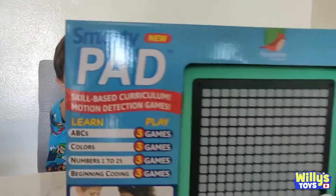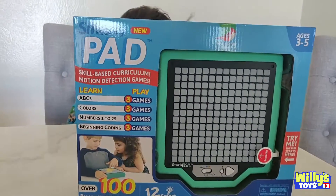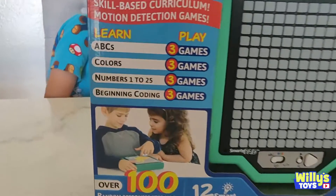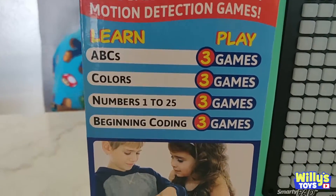Hi everybody! Today we got the Smarty Pad — the skill-based curriculum motion detection game where you can learn ABCs, colors, numbers, and beginning coding.